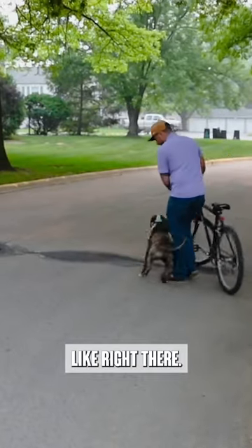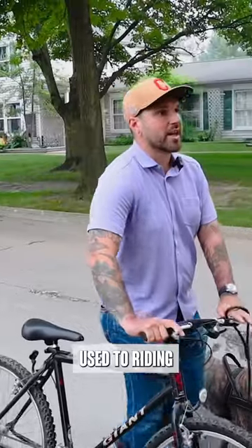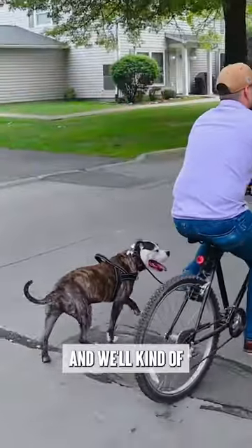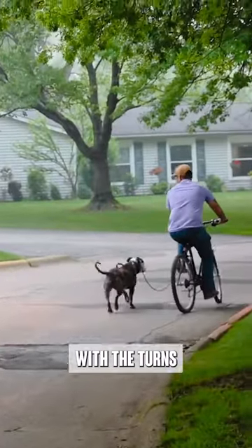I kind of make the movements fairly sudden, like right there. The next step is getting him used to riding next to it, but just at slow speeds. So I'm going to go just a little bit and we'll kind of go up and down a little bit here — same deal with the turns.